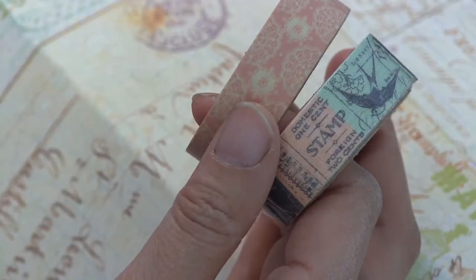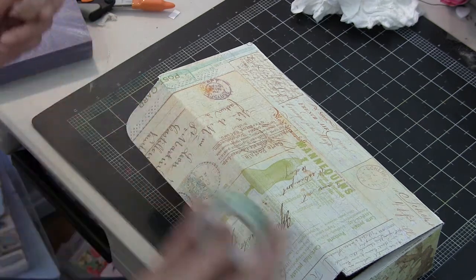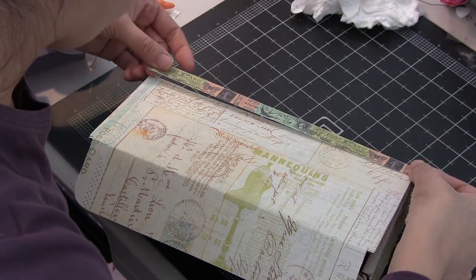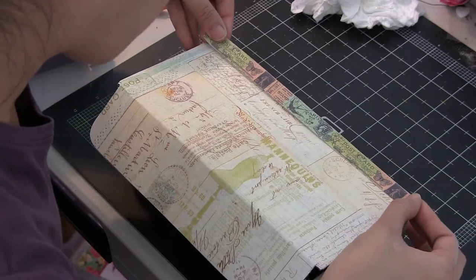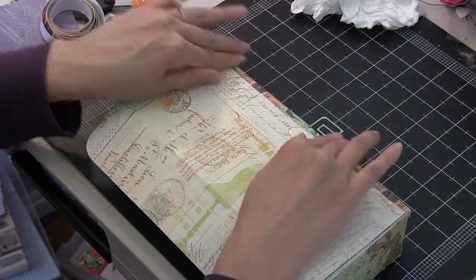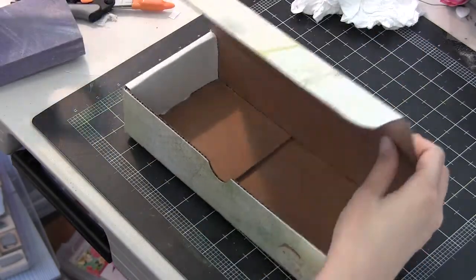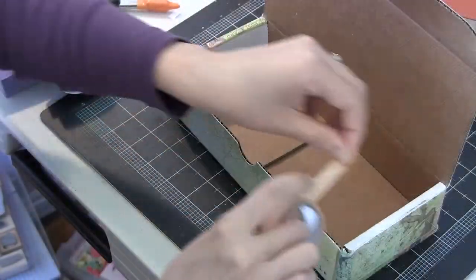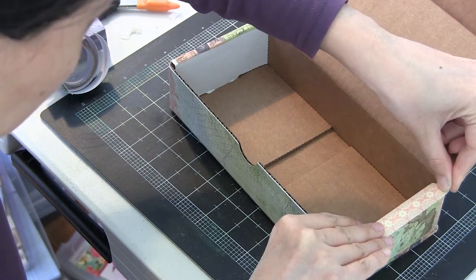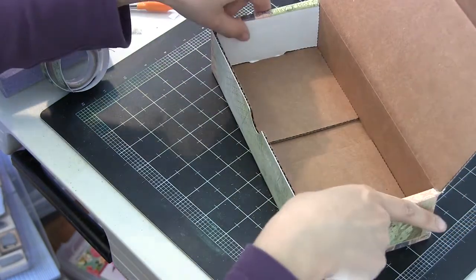I also picked up these tapes — these two tapes came in a single package. It's a washi tape and more of a canvas-like tape, also from Prima. I especially loved that canvas tape, which I'm adhering right now along all the edges. I alternated between that canvas tape and the washi tape to give more of a feeling of like a cigar box. It's also a great way to hide any rough edges or pieces of paper that didn't get cut perfectly. This is that pretty delicate peach washi tape that came in the package, and I randomly chose edges to use either the washi or the canvas tape.